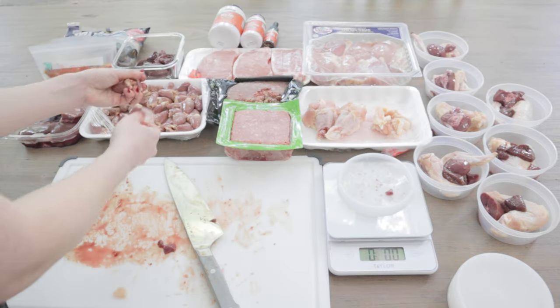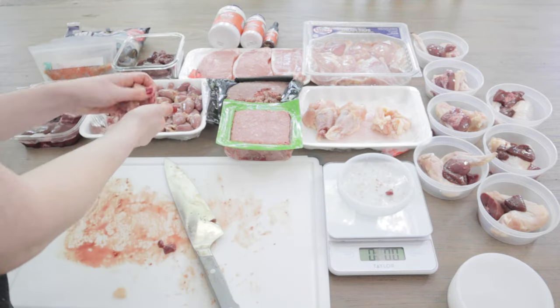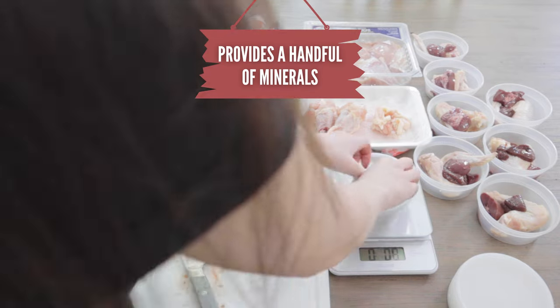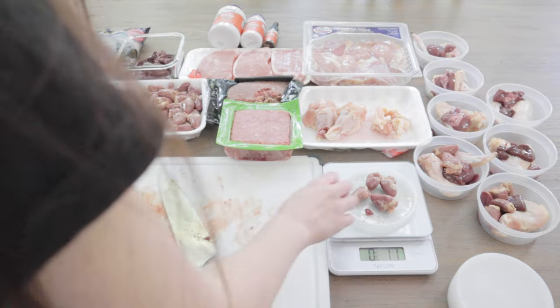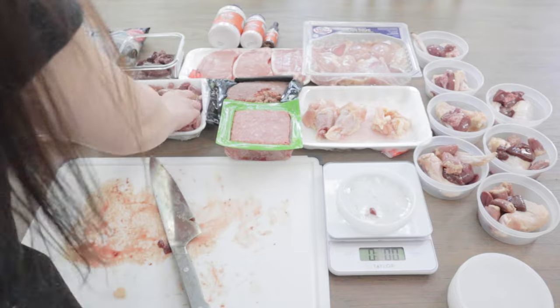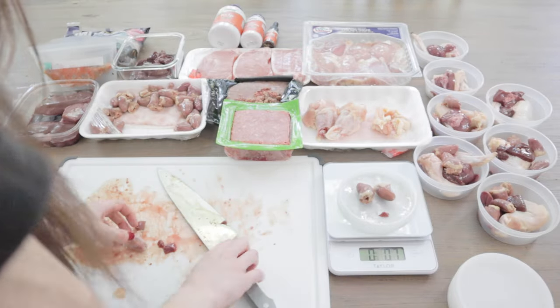Now, I'm going to add in at least one muscular organ. For this prep, it's chicken hearts. Muscular organs are different from secreting organs, at least when it comes to the roles they play nutritionally in the raw diet. I always like to add in at least one muscular organ like heart, green tripe, or lungs.